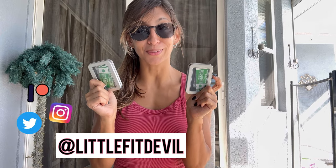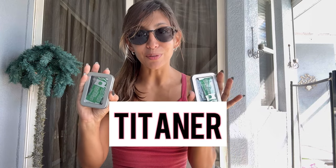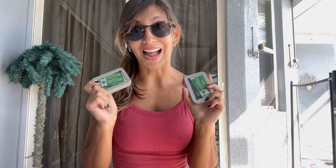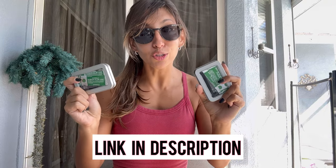Hello everybody, welcome back to my YouTube channel. I am Carla, also known as Little for Devil. Today I have a pretty cool review — I know you guys like my knife reviews. This review is brought to you by Titaner, and I am going to be reviewing the Falcon and the Falcon 2.0. They are available on Amazon — an amazing tool and a great EDC.